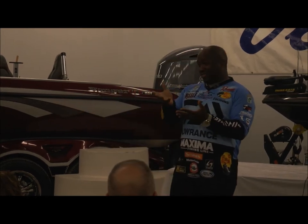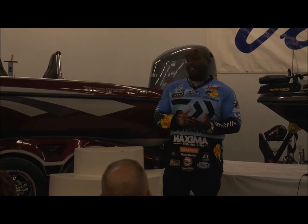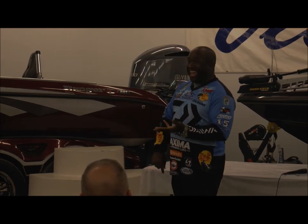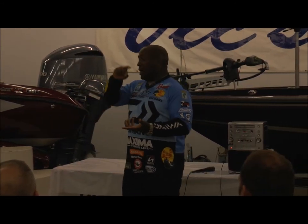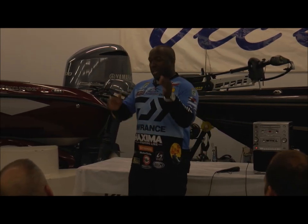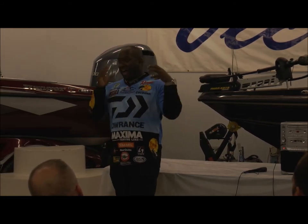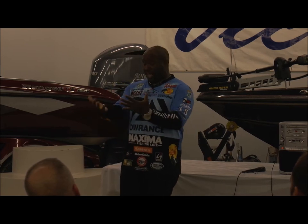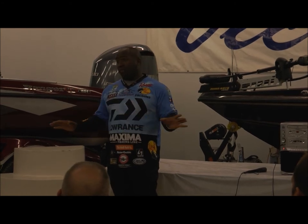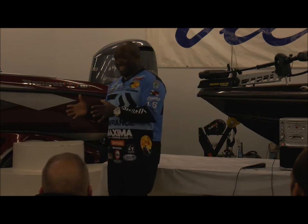My first boat when I started fishing seriously was a Ranger 354V. I saved up my whole summer working at Burger King, picking up cans, mowing lawns, walking dogs, babysitting — you name it. My dad said whatever I came up with he'd give me the other half. I got five grand, and I was excited looking at boats. A lady whose husband had passed away wanted to sell her boat for twelve thousand dollars.